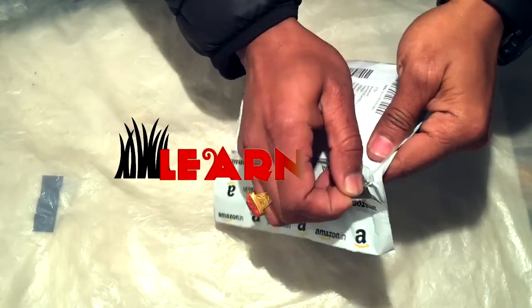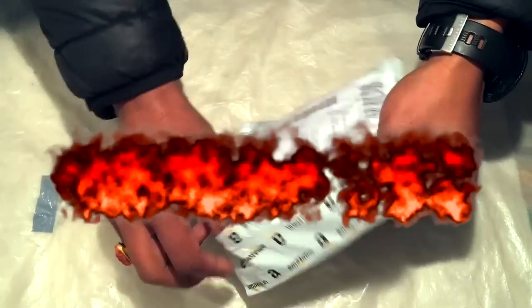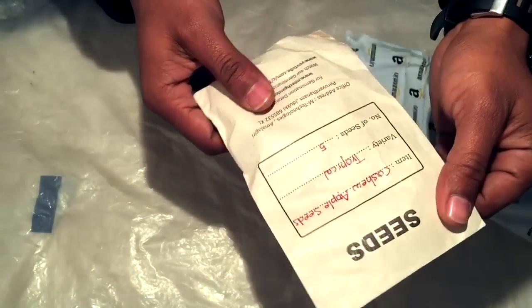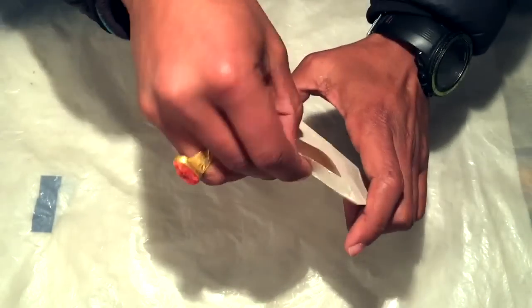Hello and welcome back friends. In today's episode we have got something interesting — we are going to learn how to grow cashew nut plant and I'm going to teach you that technique right here right now, since there is no well-explained video on how to grow cashew nut plant at home. That's why this one is for you guys. Let's begin.